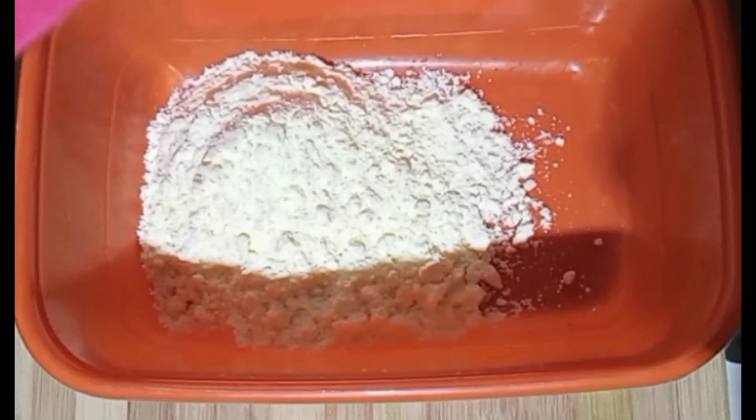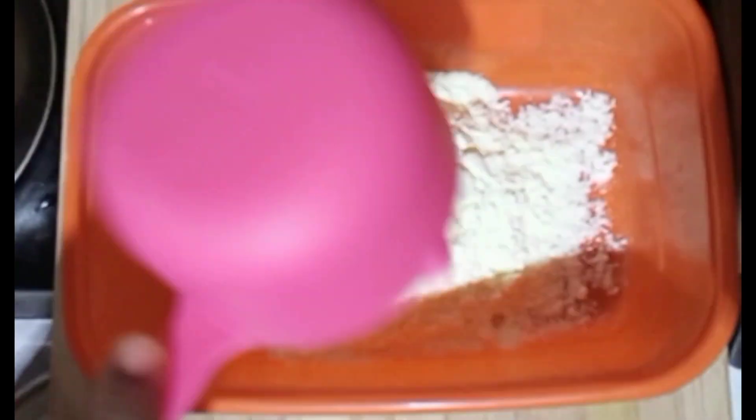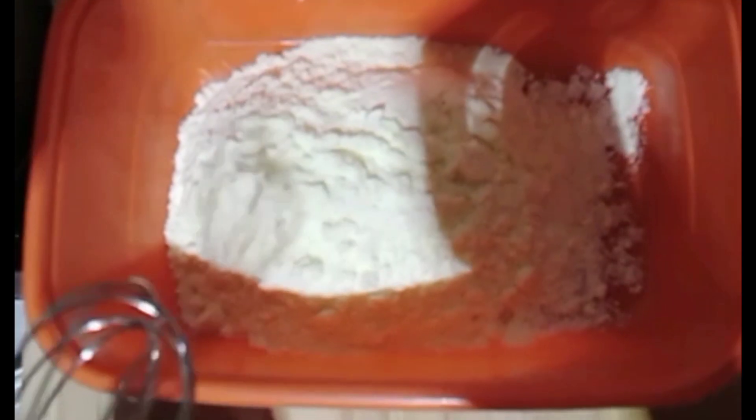Hello, welcome to my channel. Today we'll be making homemade yogurt. Are you a lover of yogurt? Yes, so stay tuned and watch till the end.